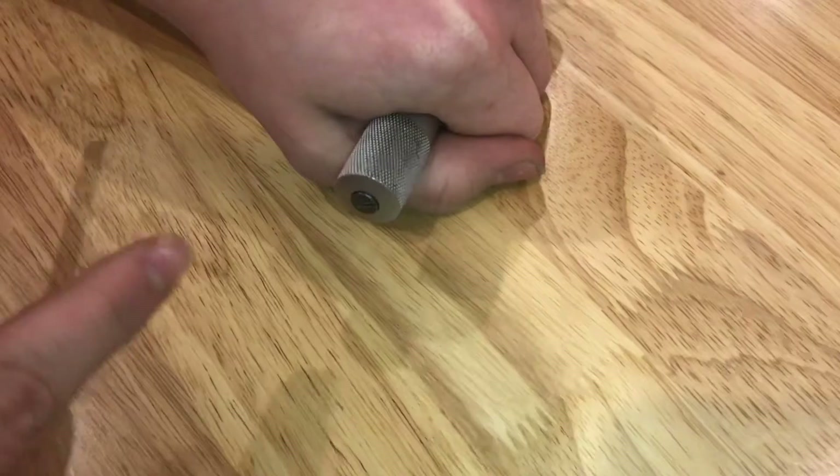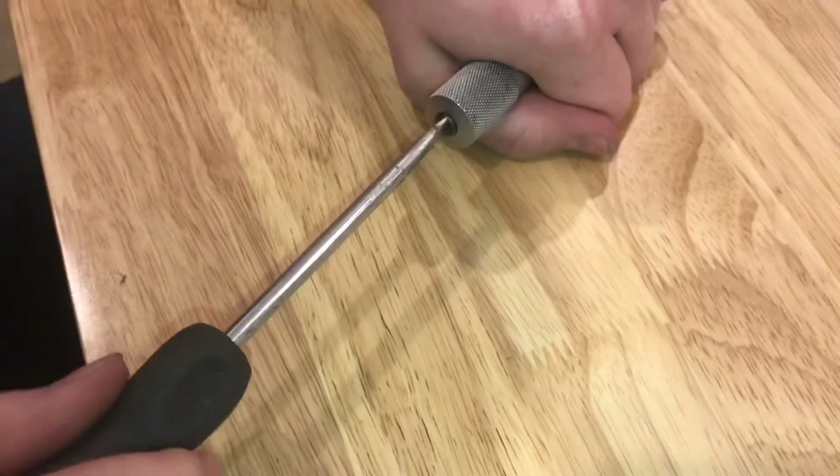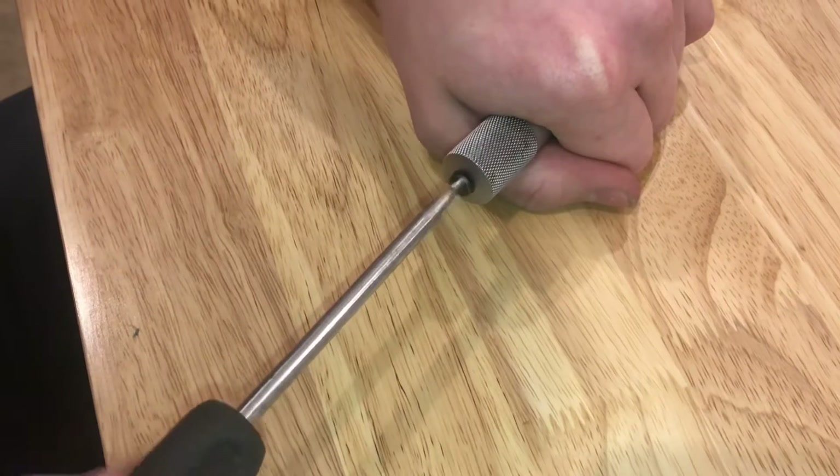On the back thimble here, you've got to take out that little black screw. I just took this screwdriver and ground it down so it's a little thinner and it fits in there.